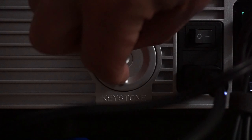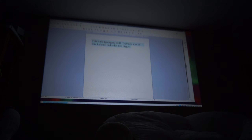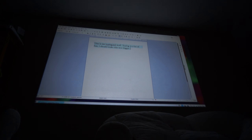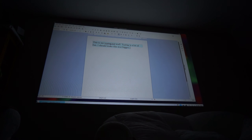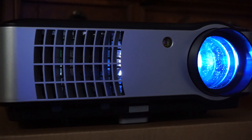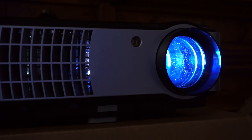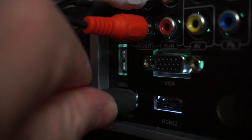A few things of note: keystone correction works well but it doesn't make major changes. If you want to use this projector, you'll want to place it about halfway up the wall or higher. So if you have a shelf you can put it on, that will be good. You can't have it very low and have keystone fix the angle significantly.